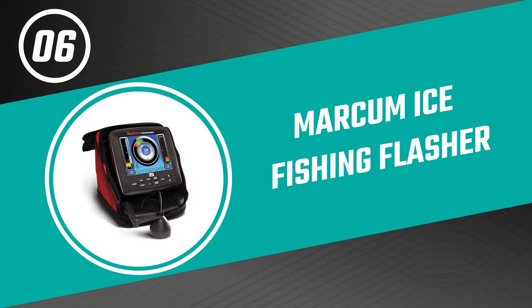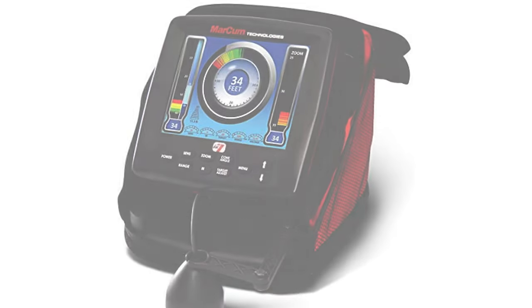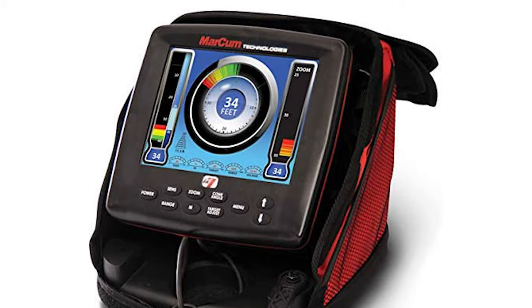Let's start the ball rolling with the best budget option that will not skimp on any desired features. Number six: the Markham ice fishing flasher. From the ice age to the digital age, the Markham ice fishing flasher has forever transformed the game of hunting fish on frozen water.